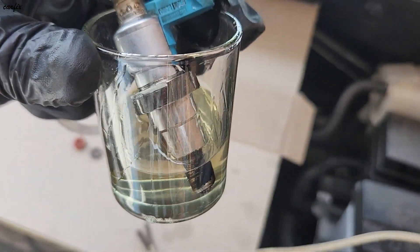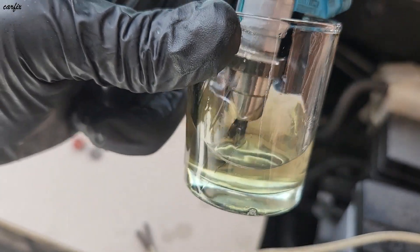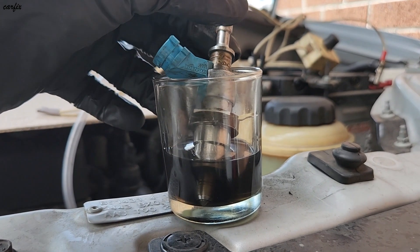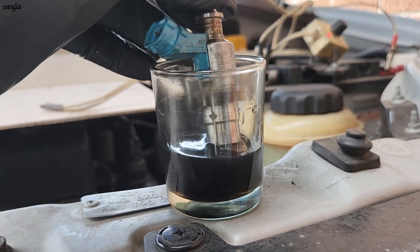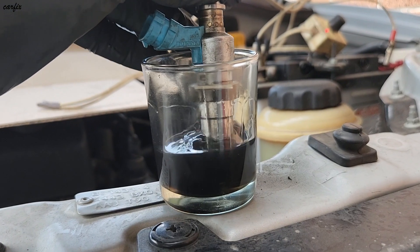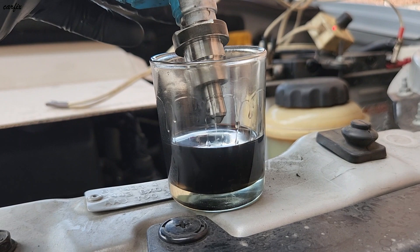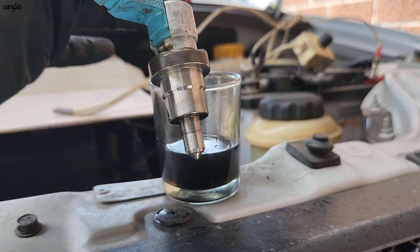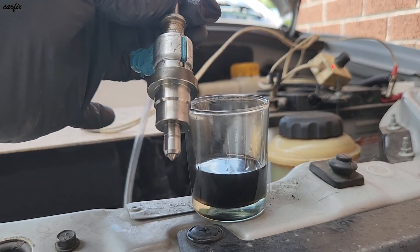After that, I'm going to soak the injector a little bit. Okay guys, we've left it in for about one and a half hours, soaking with the injector cleaner. You can see it was very bad — now the injector is nearly clean.